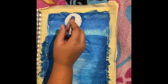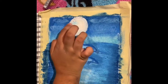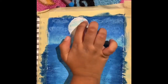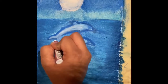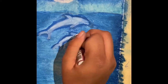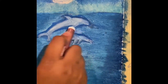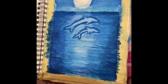I'm going to put a little blue and shade it in. Now I'm going to make the shadow of the moon. Now my painting is complete. Now I'm going to take the masking tape off.